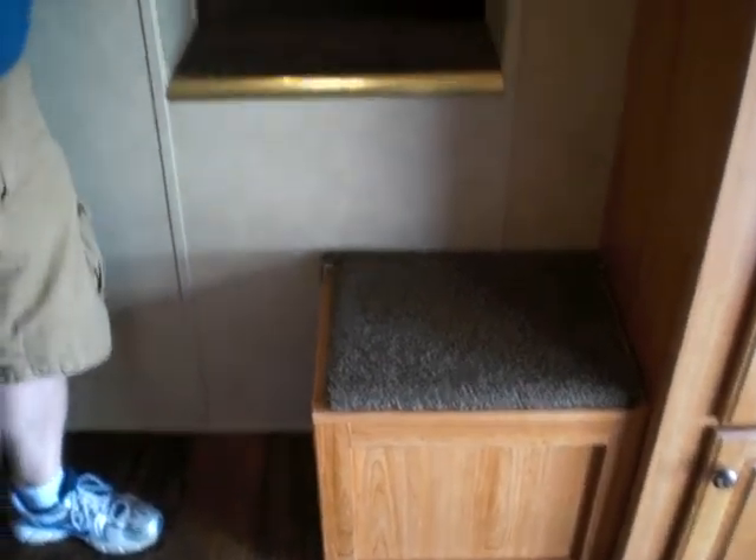Another beautiful thing about the Bison — steps going into the gooseneck. Most living quarter trailers, you've got to struggle to get up there. This is so easy: two steps and you're right up onto the bed. This is Mike from the Trailer Depot. Thanks for listening. You can find us on the web at thetrailerdepot.com. Like us on Facebook and also check out our YouTube videos. Thanks and have a great day.